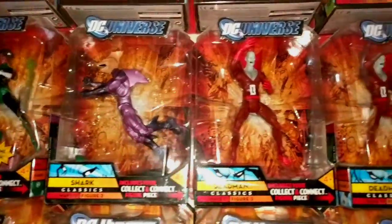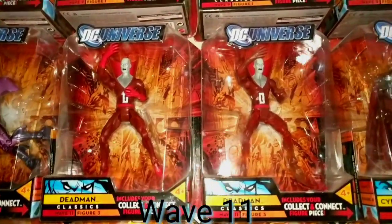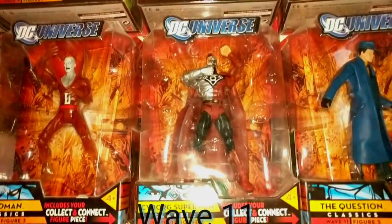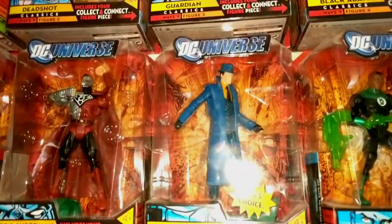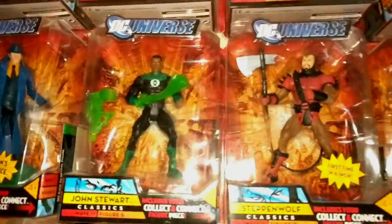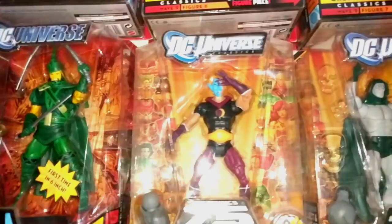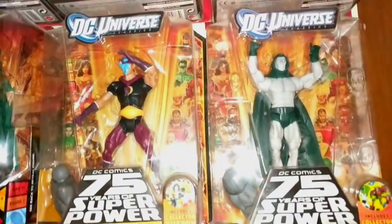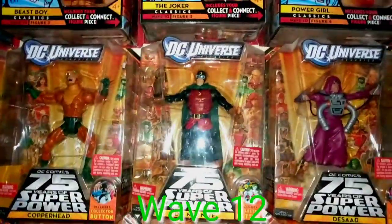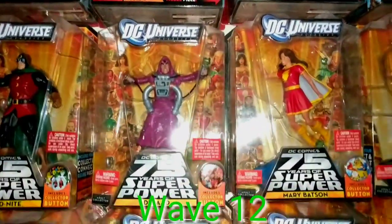Shark, the two Deadmen — one has translucent legs and arms — the Red Cyborg Superman, the Question, John Stewart Green Lantern, Steppenwolf in two versions, Eclipso and the Spectre — the Spectre variant which actually glows in the dark — Copperhead, Dr. Midnight, and Dessad.